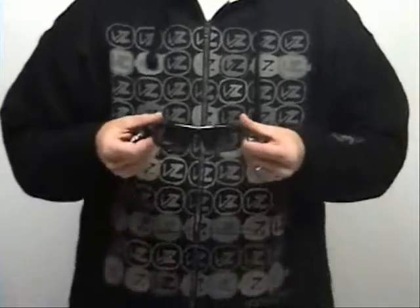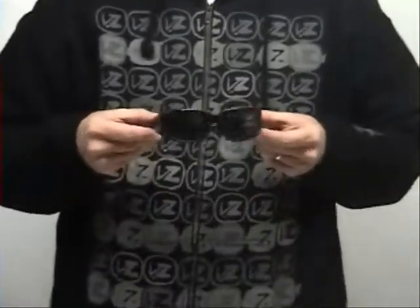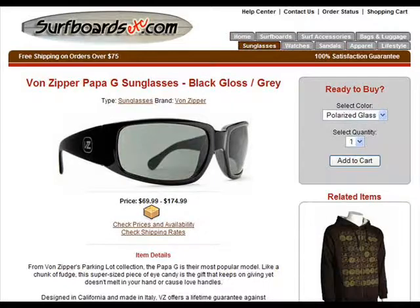Most lenses are made from polycarbonate — they are lighter and less expensive than glass, like these here in the Quicksilver Indy sunglasses. Glass on the other hand provides clearer optics and a more substantial feel, so if you want the clearest vision possible, choose glass. I pulled the Von Zipper Papa G with grey glass lenses. Both glass and polycarbonate lenses are made to be shatter resistant.